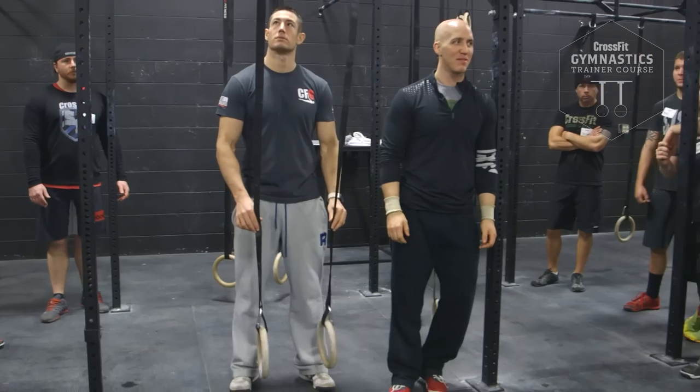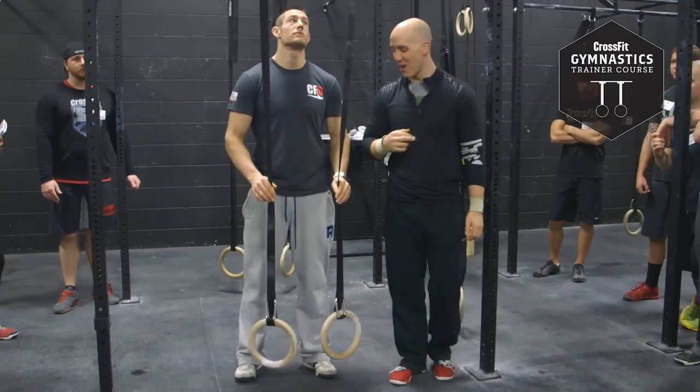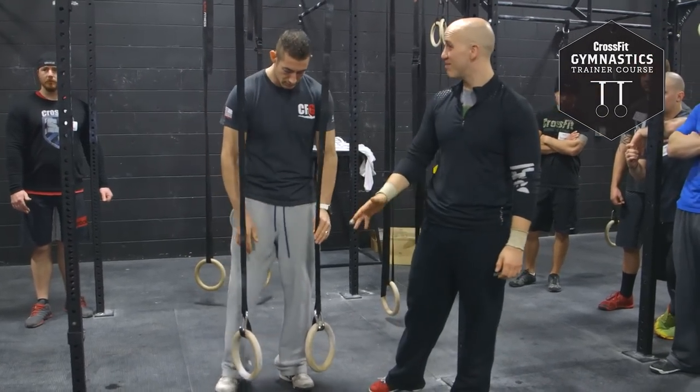Would you do arch push-ups for time? Please say no. No, I wouldn't do that for time. But you want to get strong? Do them. Have some fun.